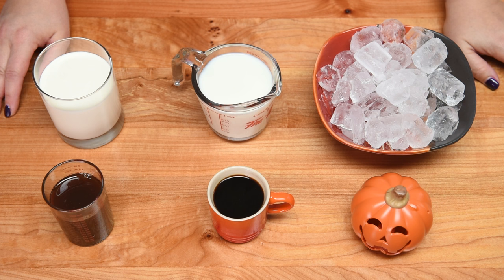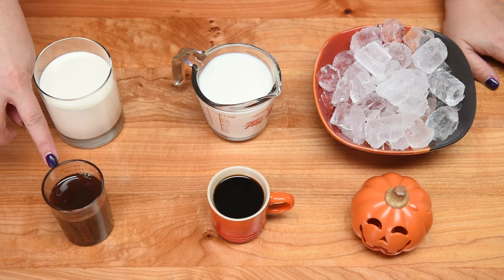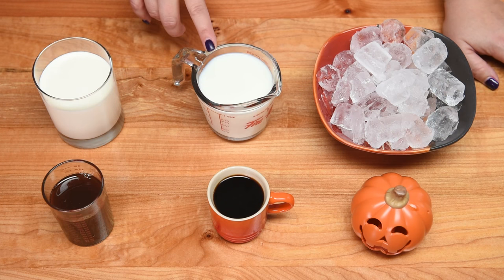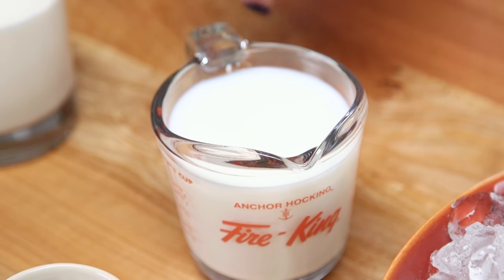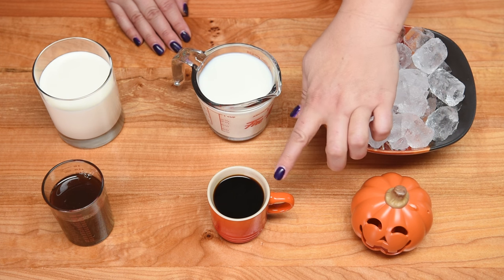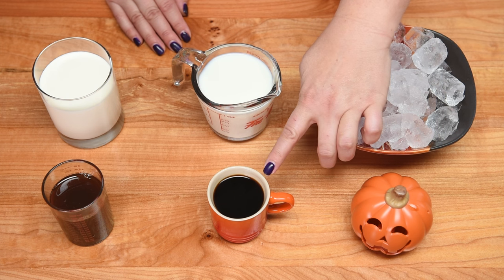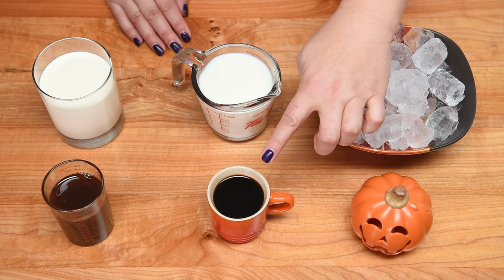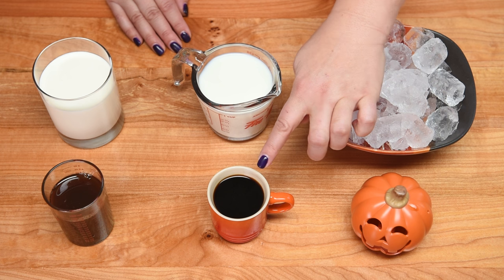To make our pumpkin spice frappuccinos, we'll use our pumpkin spice syrup — about a quarter to half a cup, to taste. We're also going to whip up some whipping cream for the topping. We'll need about a cup of milk, a couple of cups of ice, and about an espresso cup of espresso. If you don't want coffee, you don't have to add it, or you can use about half a cup of strong coffee instead of espresso.